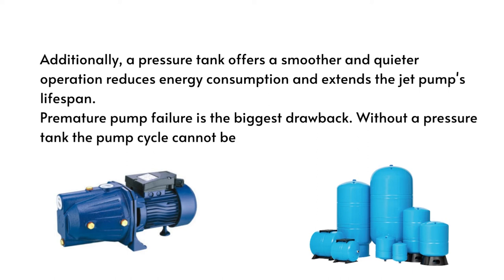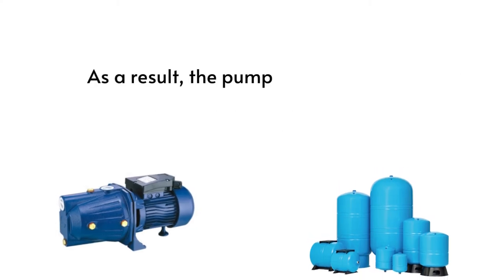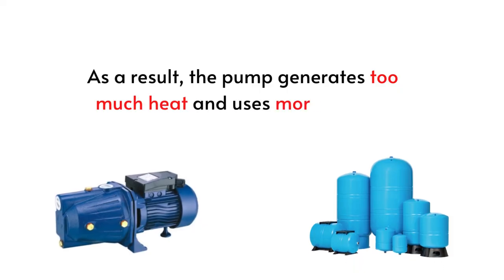Premature pump failure is the biggest drawback of operating without a pressure tank. The pump cycle cannot be controlled, and as a result, the pump generates too much heat and uses more energy.